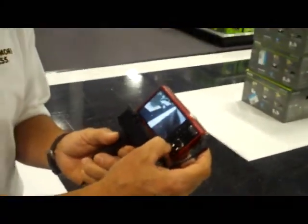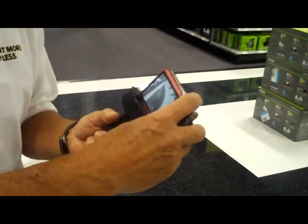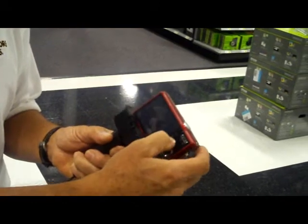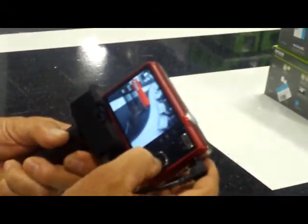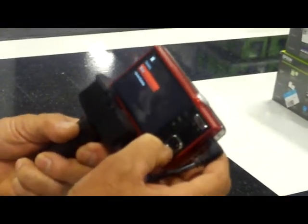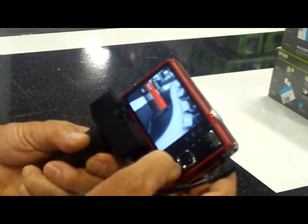Another great feature on this camera is when you're doing review of any pictures that you've taken. Any shots you take, you can go to delete mode, go to picture delete. If you should delete that picture by mistake, you have undo delete — you can retain your picture back again.